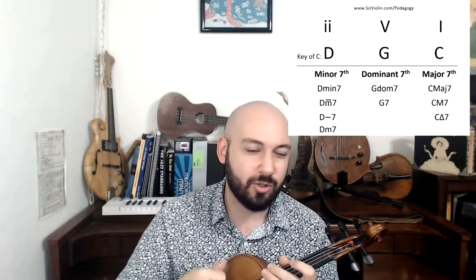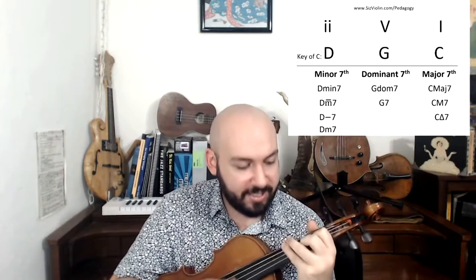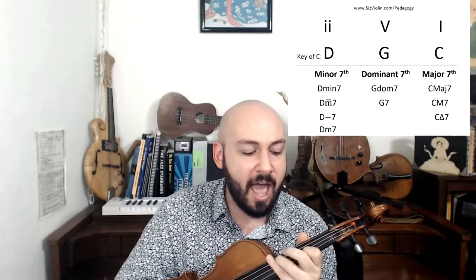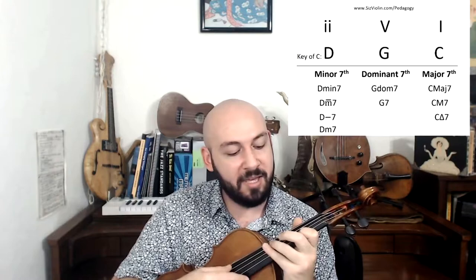Now let's put all three of these chords together. I recommend first taking a pretty slow tempo and strumming four quarter notes for each chord with a slightly faster stroke on 2 and 4. Let's try that together — D minor 7, G7 dominant, C major 7. One last time in tempo: D minor 7, G7 dominant, C major 7. Beautiful.